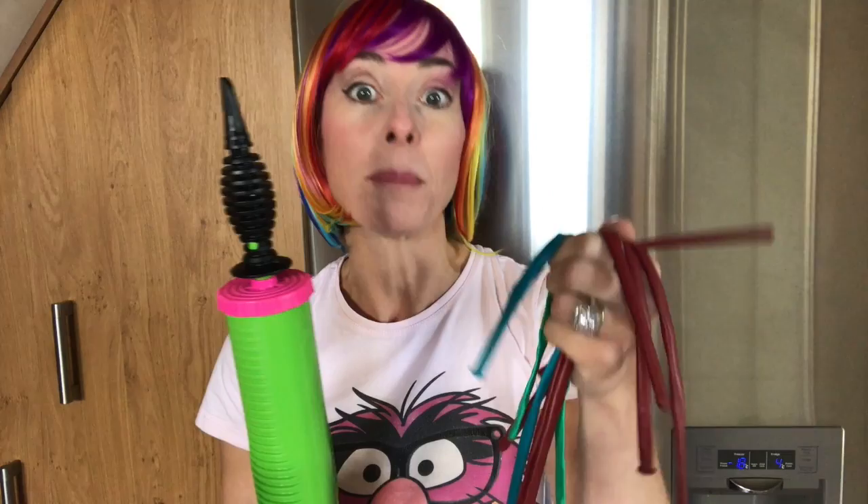You are going to need your pump, a blue balloon, a green balloon, and four pink balloons. They don't look pink at the moment but they're lovely — these are from the Qualitex entertainer assortment. I think they are perfect for Poppy troll hair.